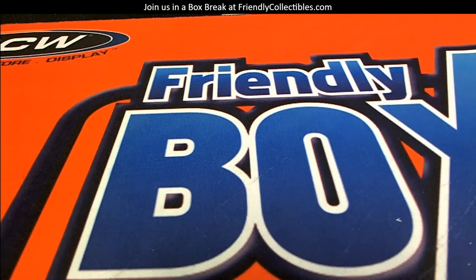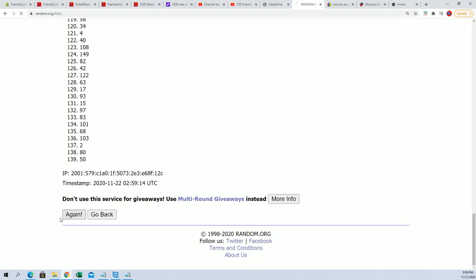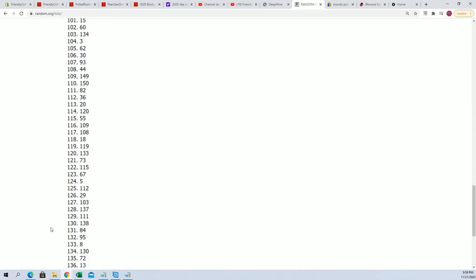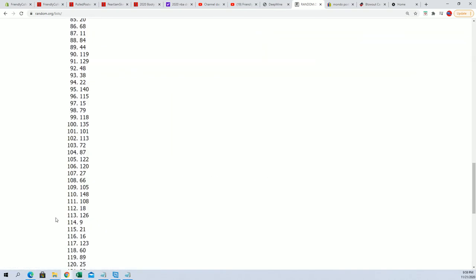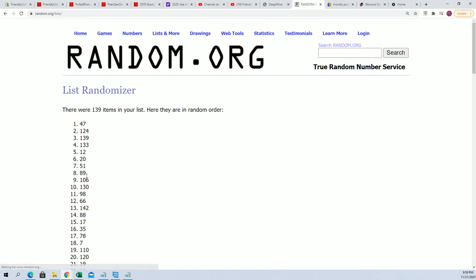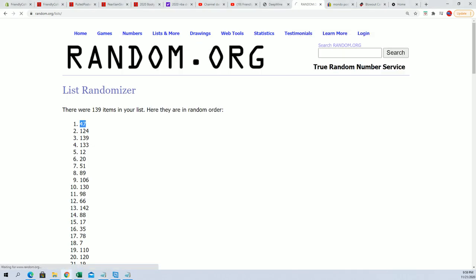This is going to be poster 113. First thing we're going to do, as usual, is take all the posters we have left and put them through the random seven times. The poster tube in the number one spot after seven randomizations is the one we're going to crack open. So that's one, two, three, four, five, six, and seven — 47 is the tube we're going to do.